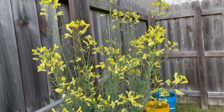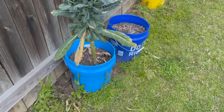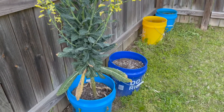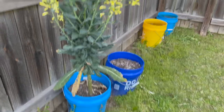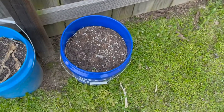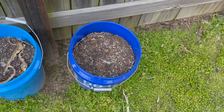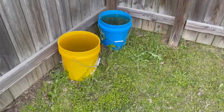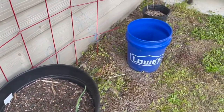This is my dino kale that has gone to seed — turned into a big old tree. It has a little leaves on there; it grew all over winter. I planted it last summer. This is where I had a tomato plant last year so I'm gonna put something else in there this year. These are just my two buckets of water.